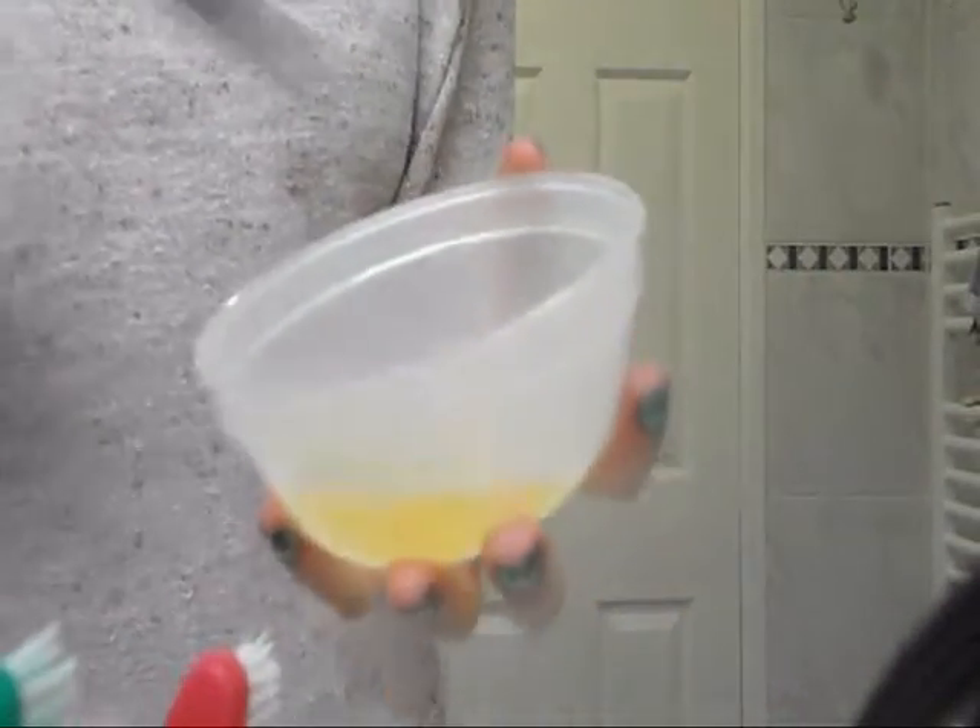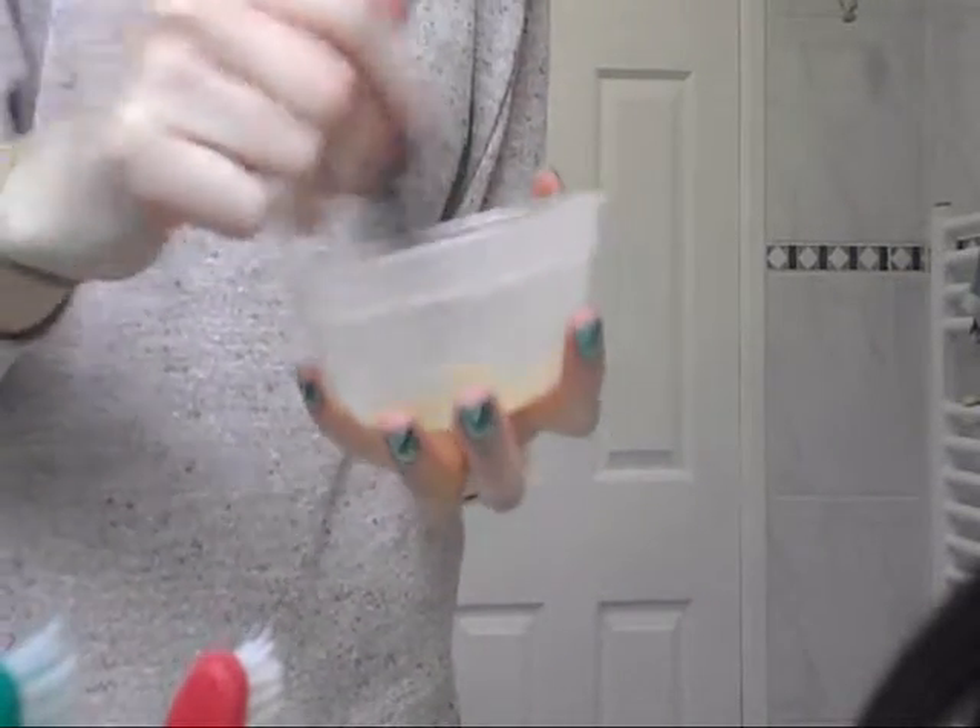Now get some egg whites - just the egg whites - and get a fork and beat it until it gets nice and foamy, like so. Then get a facial brush and apply the egg to your face. Sorry the camera is a bit high there.